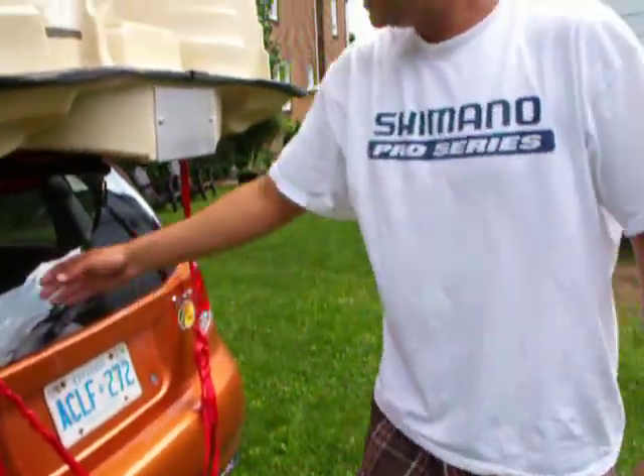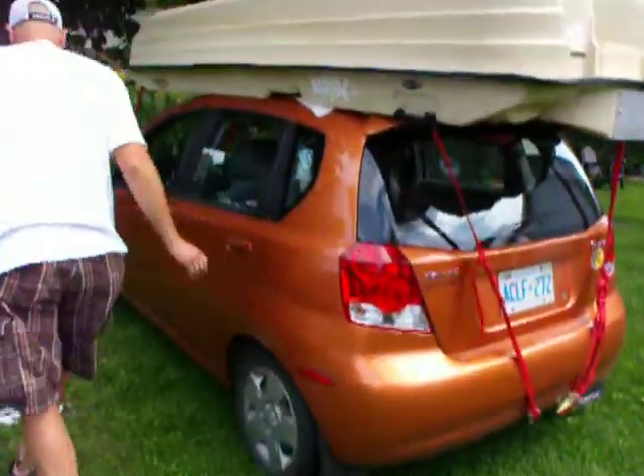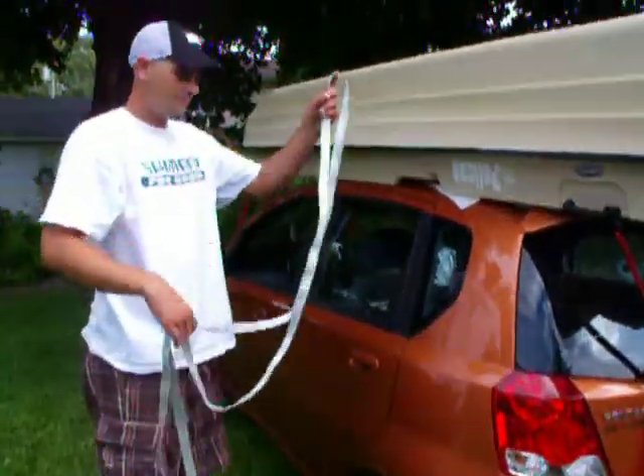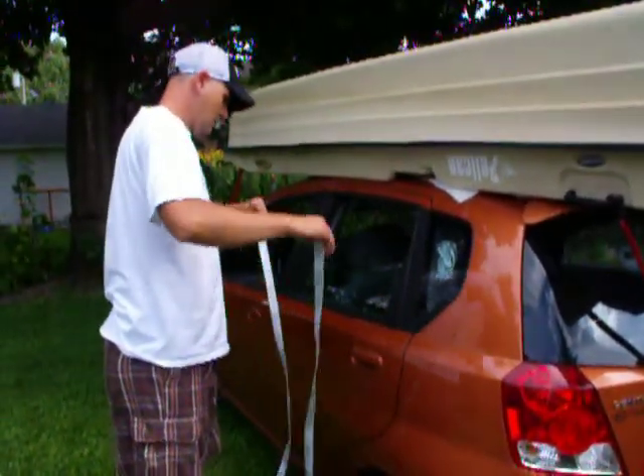Now these red ones here, they're good for 700 pounds. Just to be safe, I put an extra one through the middle — this one here is good for 1500 pounds. I'm going to tighten that up as well.